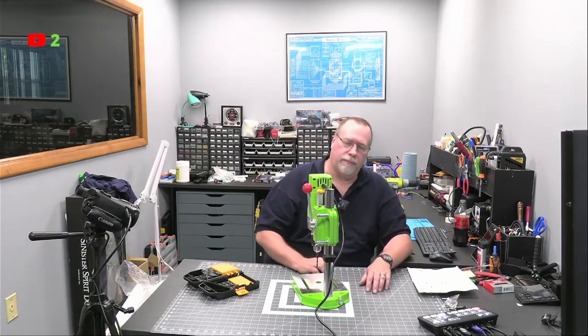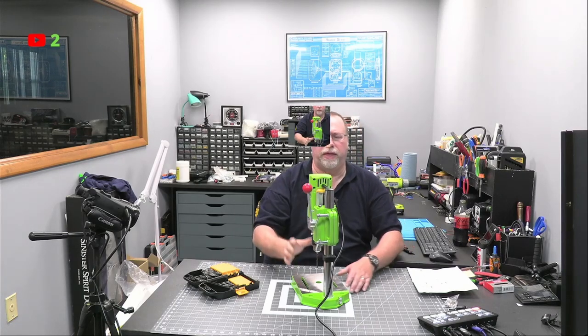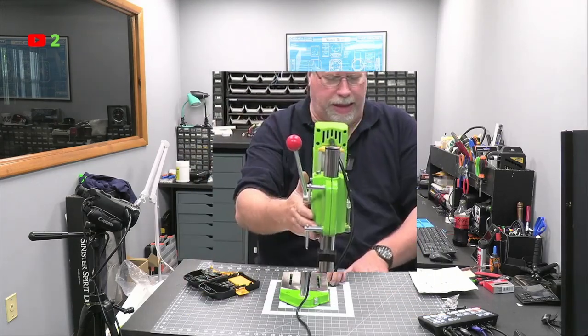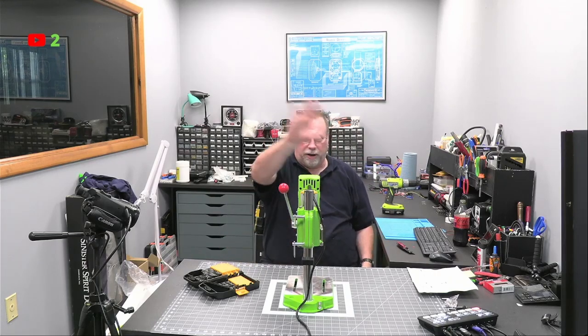There's even a speed control right there — that's pretty good. I want to apologize; I keep looking over here instead of at the camera, because my monitors are over here. Like I said before, I have a tendency to talk to the monitor. I've got to get a monitor in front of here.